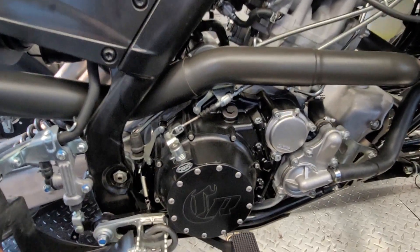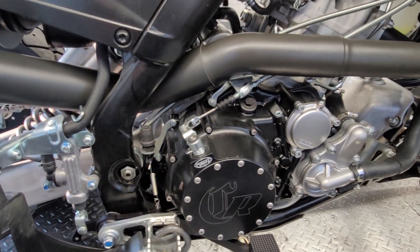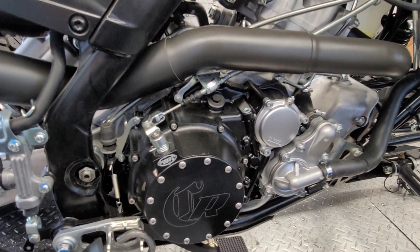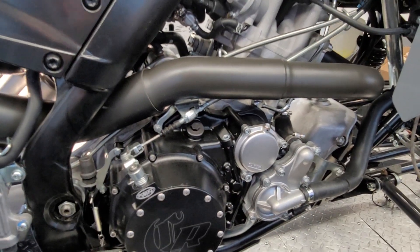Clutch kit — I do recommend a lockout clutch kit for the torque that this one is making. On the stock crank you can kind of get away with just a heavy duty clutch upgrade, but we do recommend a lockout for this.